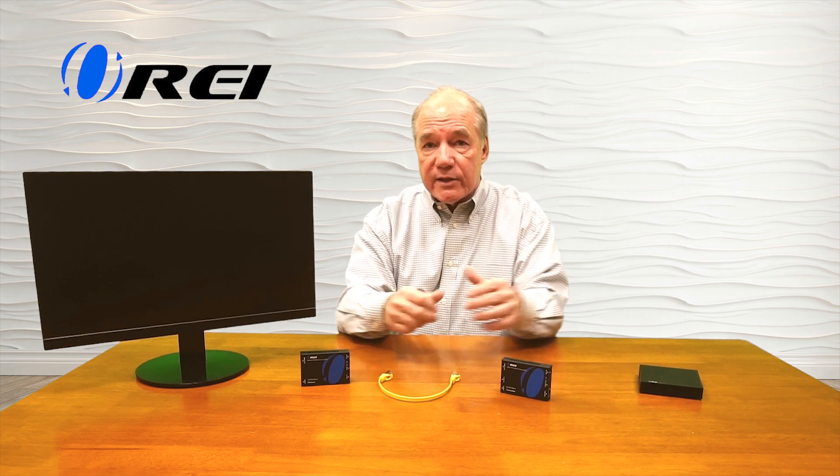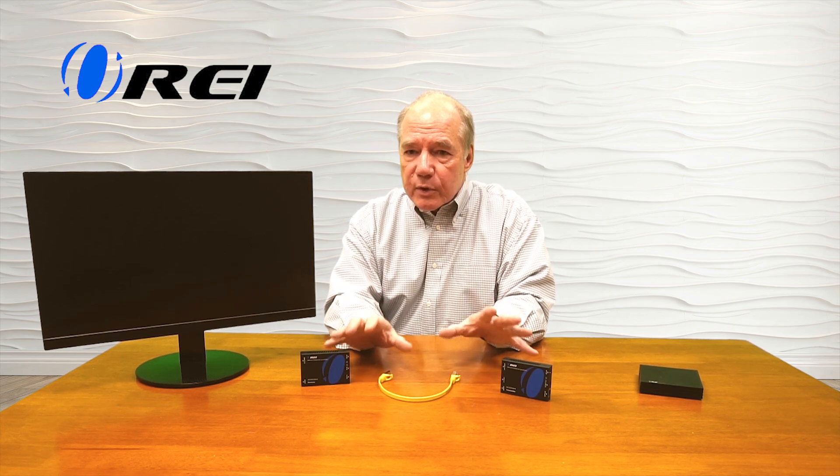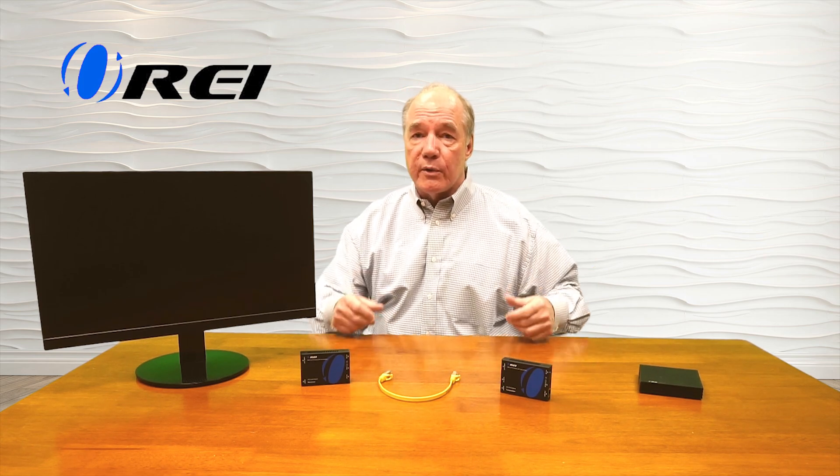Another major feature of some wired systems is power over cable technology, which means the power required to run the remote receiver module is sent over that same LAN cable, eliminating the need for a separate power supply at the secondary location. Wired systems also support advanced features like transmission of RS-232 signals across the same cable, enabling remote control of devices at the primary location.